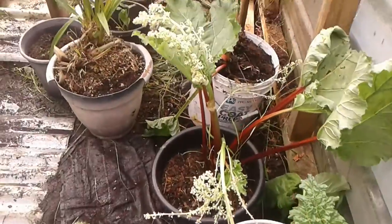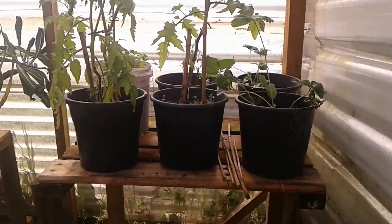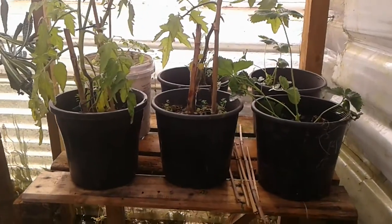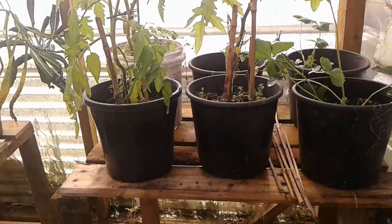This is the hothouse — it was a jungle but I've just cleaned it out and put in these two benches. The benches are 900 wide, 600 high, and 600 deep.